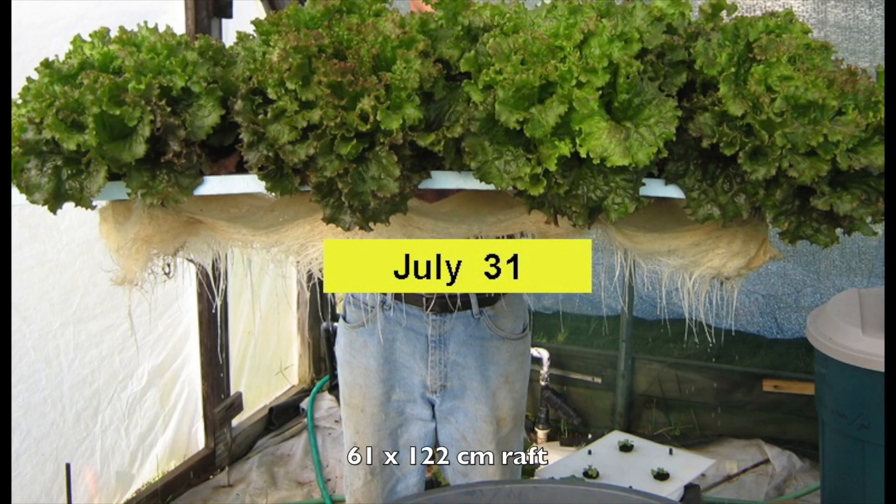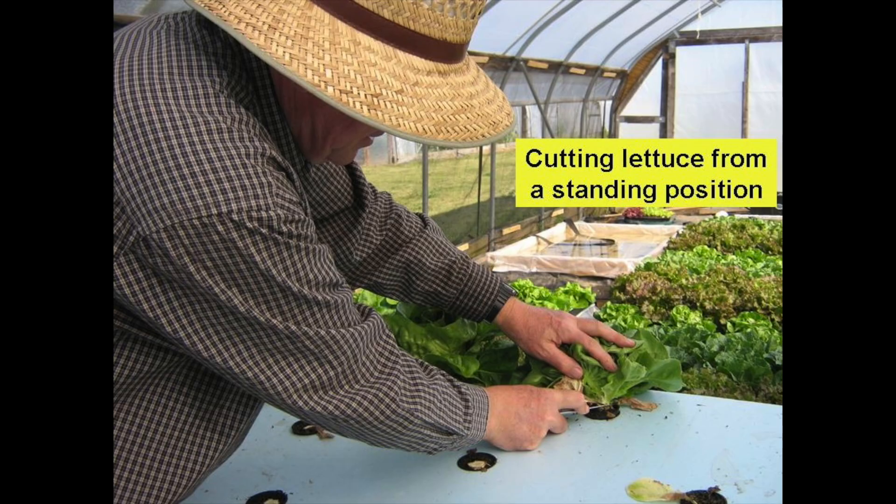There are 12 beautiful heads of Red Sails leafy lettuce on this two foot by four foot raft and they weigh around 250 grams each. Look at the beautiful white roots. The two foot by four foot raft was placed on top of a trash can so I was able to cut the lettuce from a standing position. There's a bit of a mess that needed to be cleaned up after harvesting the lettuce.